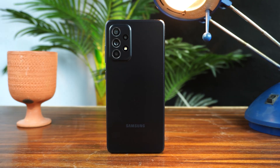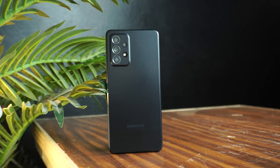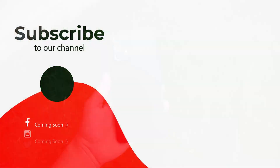So this was a tutorial on how to mirror the screen of a Samsung Galaxy A53 on a TV. If you found this video helpful, please like it and subscribe to my channel. See you in the next video — take care, signing off!